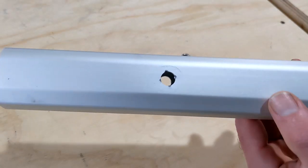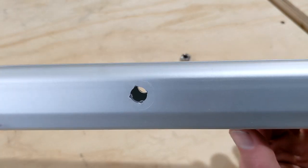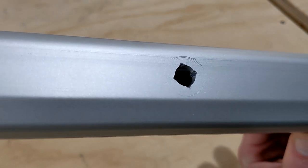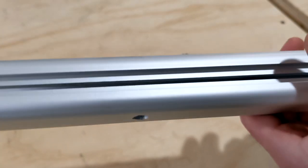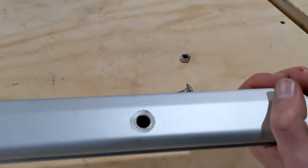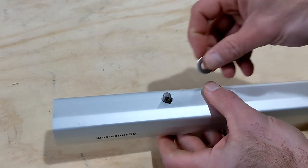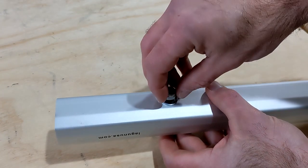As you can see, the carriage bolt is pressed into the table system. So I'm gonna install it on the other side with a washer and the nut.